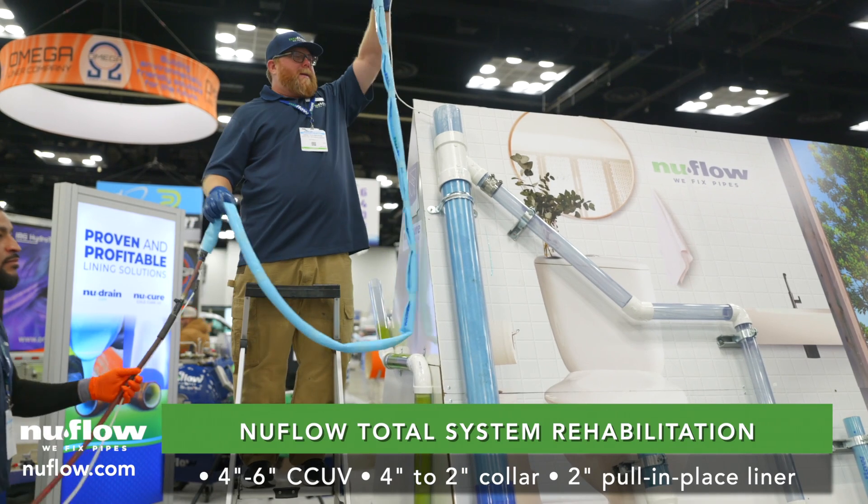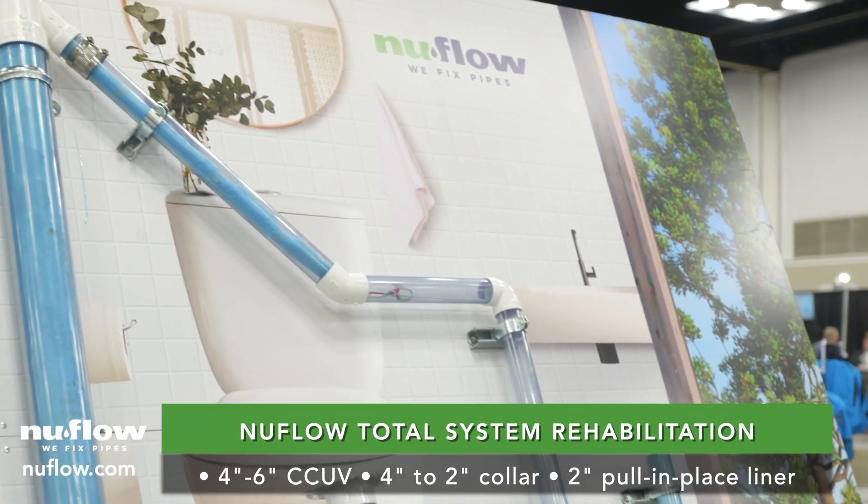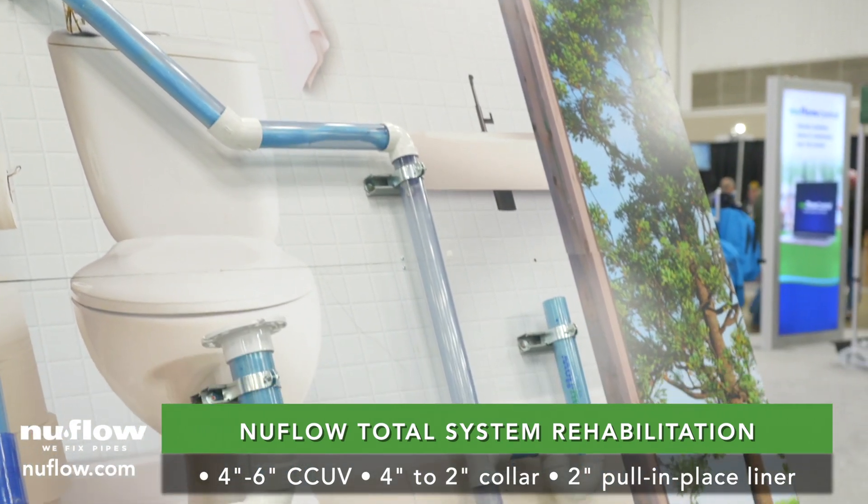Every pipe in every wall and every floor and every ceiling of every building in the nation, sooner or later, will need to be rehabilitated.